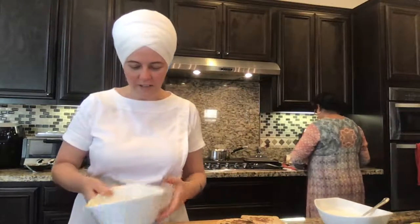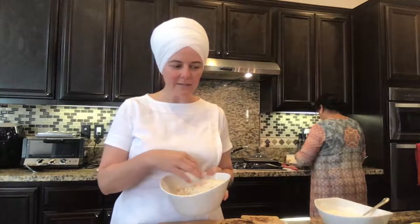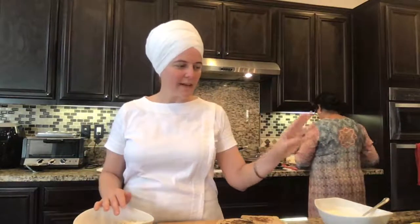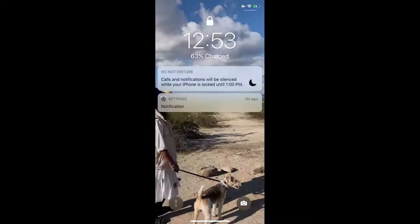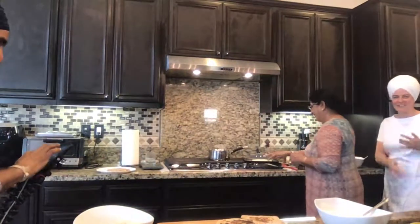Today we made paranta stuffed with cauliflower mixture — ajwan, cumin, coriander, mango powder, pomegranate seeds, red pepper, ginger, and cilantro. No green chilies since that's a little heating, but lots of flavor. The family is making a whole batch because family is coming over.